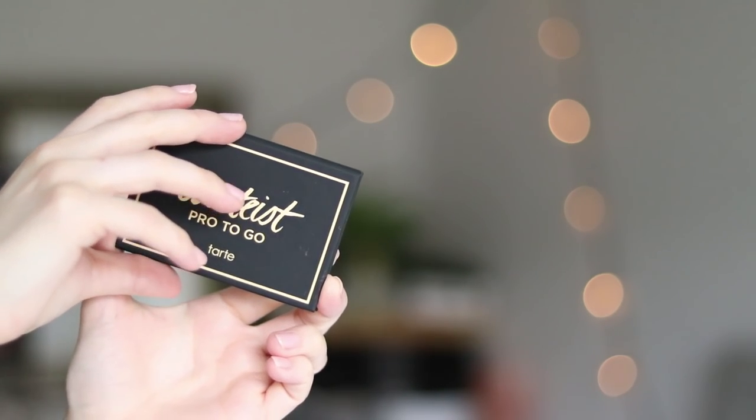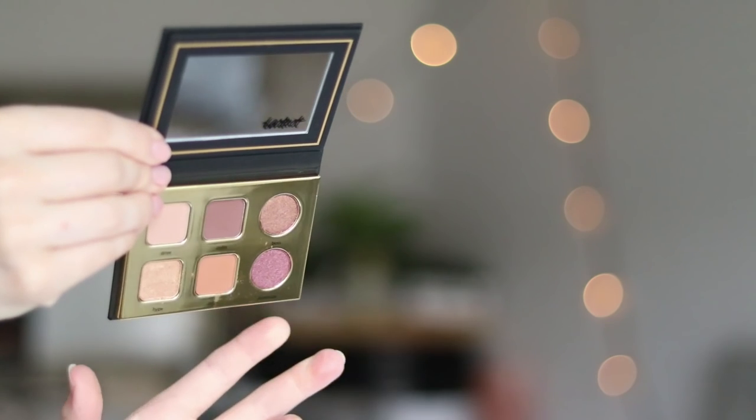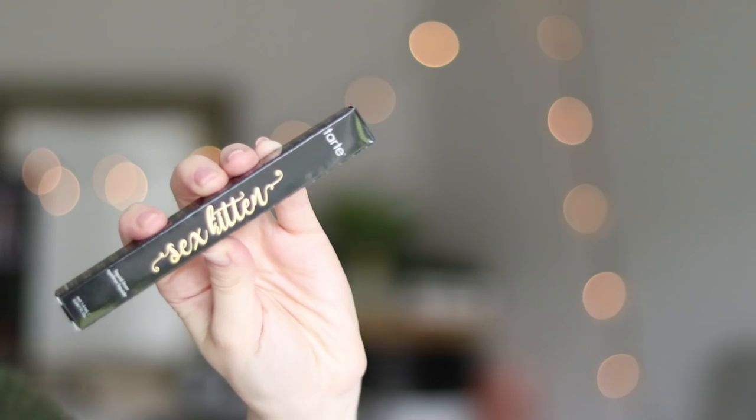And then we have the Tarteist Pro To Go. Tarte is one of my favorite brands. This looks like an eye palette — very, very pretty — and it came with the Sex Kitten liquid eyeliner. Very pretty eyeshadow palette; I love Tarte makeup. I've never tried any eyeliner from them, but I love their Lights Caramel Lashes mascara. Of course, Tarte Shape Tape — I'm wearing it under my eyes to hide those mommy dark circles right now. I can't wait to try these out. The value of these two items together is $43.